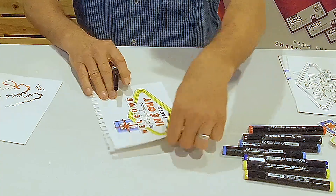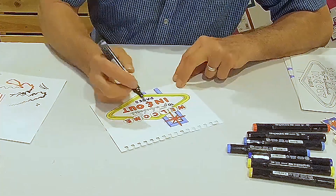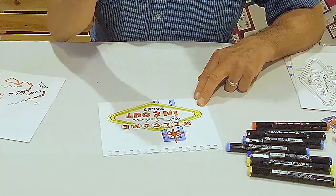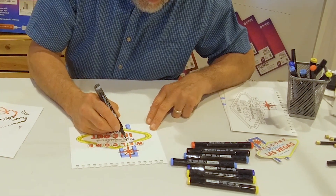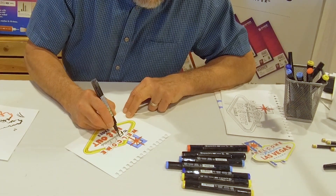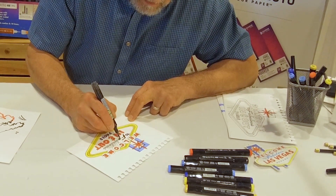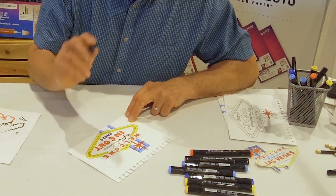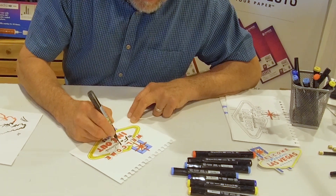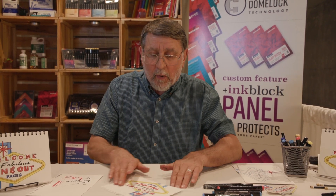For the last part we're going to use our brush marker. I chose this to put in here because you have to maintain control when you're doing the lettering, so you want to touch it very lightly. You maintain a lot of control with that little bitty point that's there. And you can go on and accent this with colored pencil — you can add other mediums into it and whatever you like.